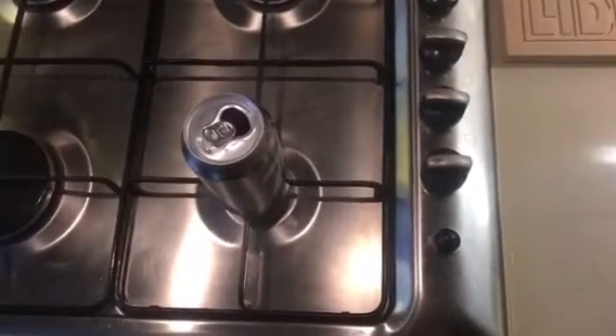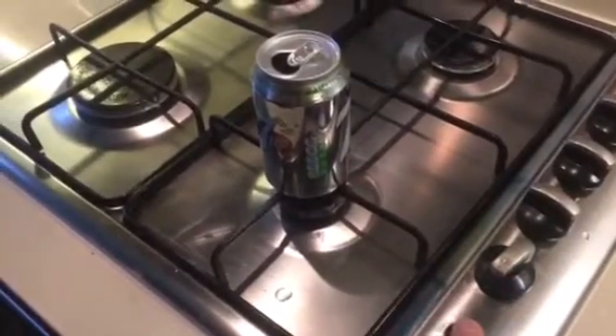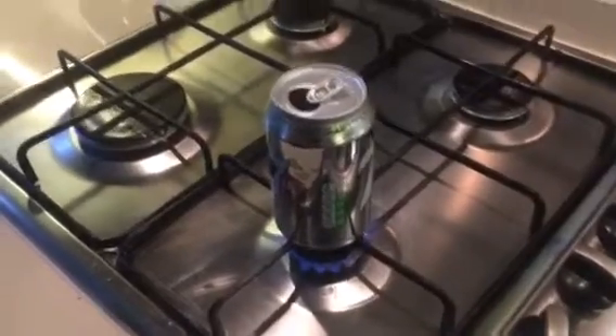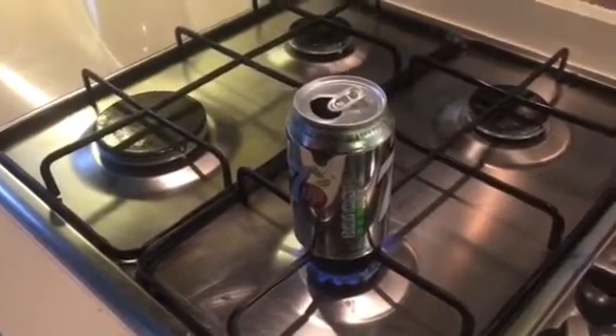Next you put it onto the stove. This is the part where you need a parent's supervision — that is the main thing you will need. Get your adult to turn on the heat for you, and make sure it's on very low heat, otherwise it will over-boil.